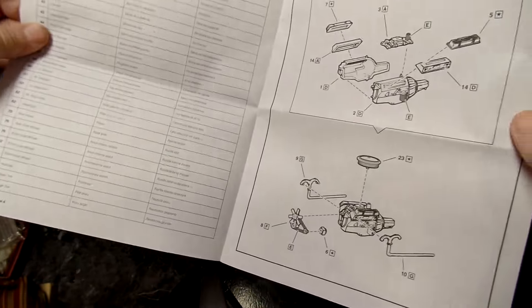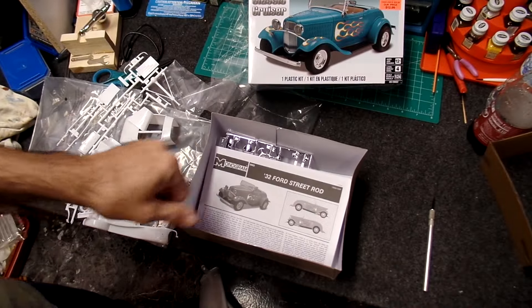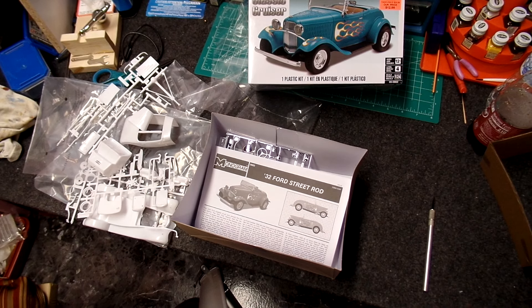Alrighty, well there you go folks — that's a 1932 Ford street rod. Please like, share, subscribe, and come back again. Thank you.